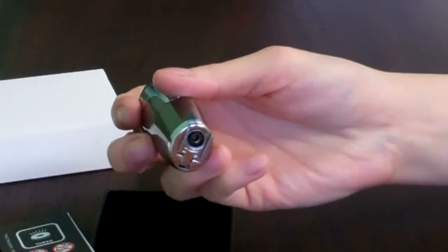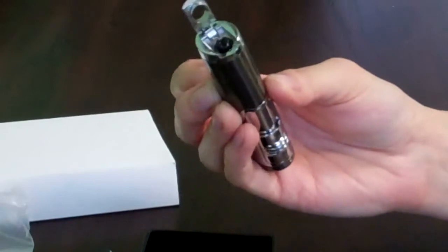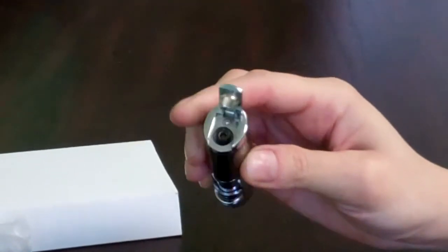At the bottom of the lighter, you'll also find a built-in 7mm cigar punch, and a very easy to adjust flame button.